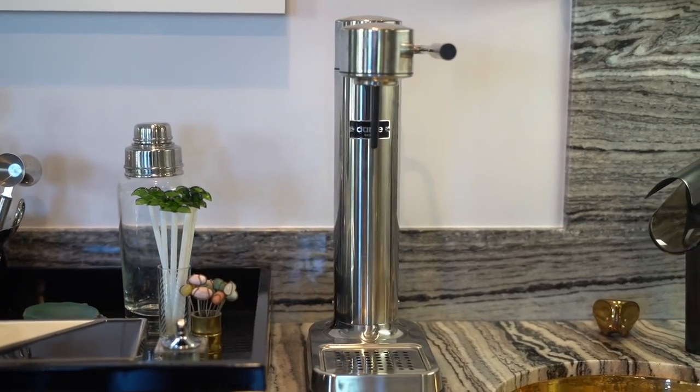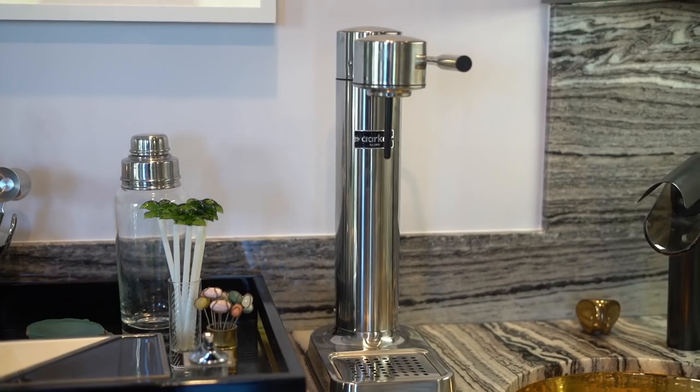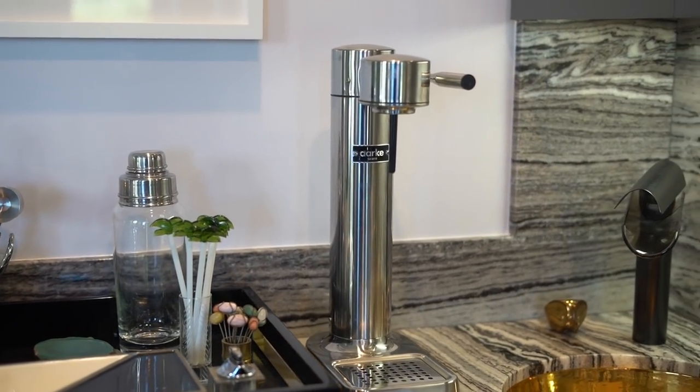Another must-have item for your bar or even your kitchen is a soda maker. Essentially it gives you instant sparkling water with regular tap water or drinking water. This one is by Ark — it's really great, and when people come over wanting a soda or a mixer, this is ready to roll.